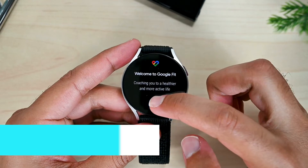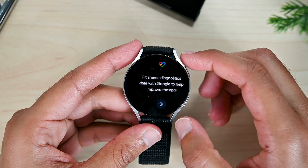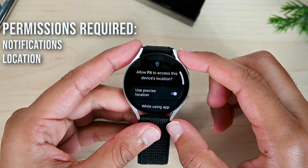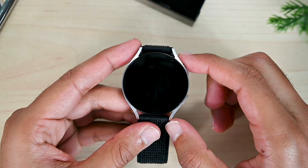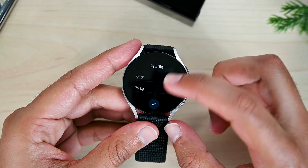The setup requires a few permissions. Choose your Google account and then follow the steps. We need to allow notifications, then our precise location, then physical activity, and lastly the sensor data permission because Google Fit can record our heart rate as well. Then there's your profile — I already have a Fit account so my details are prefilled.